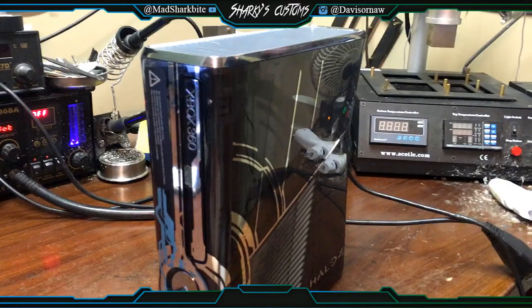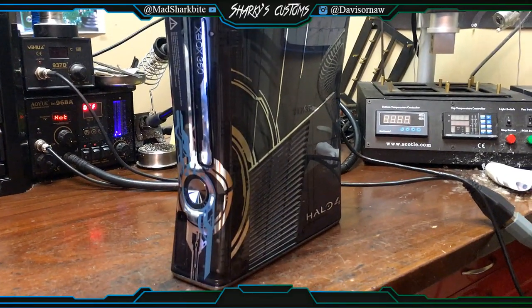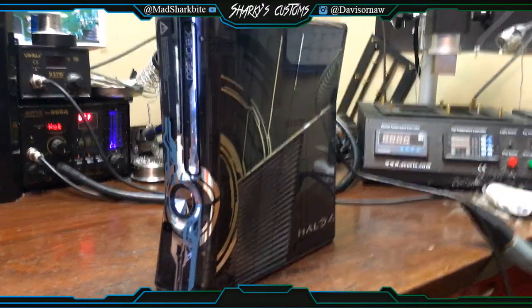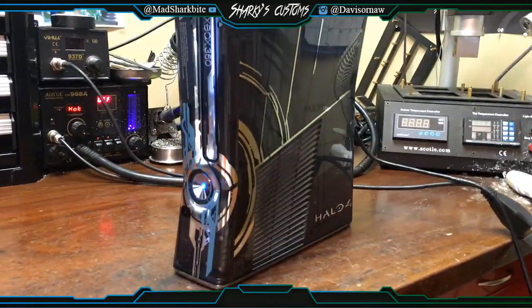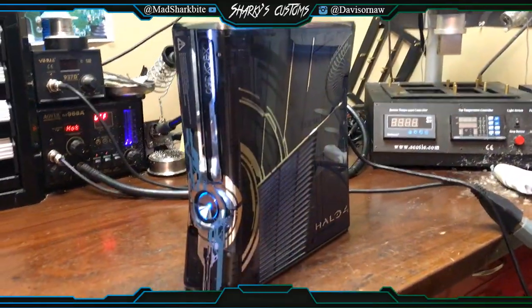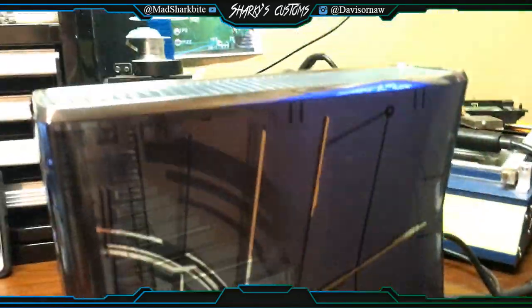It was my first RGH Halo 4 console that I did, so I wanted to make a video. He just wanted an RGH install, no LEDs, no nothing like that. I'm gonna go ahead and boot Xell for you guys. It does boot pretty fast and as you know, those LEDs are stock. You can see Xell right there, and it insta-booted actually, so there's no LEDs or nothing like that.